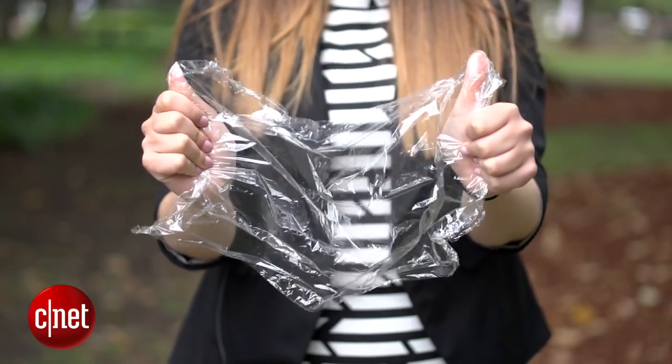How does a wine glass, a piece of coloured cellophane and some cling wrap help you get a different look and feel to your images? I'm Lexie Savides from CNET, and I'm going to show you how to use these three items for some unique photo effects.